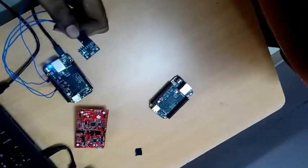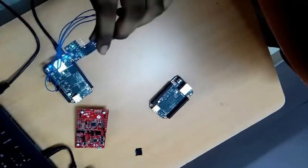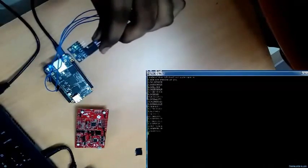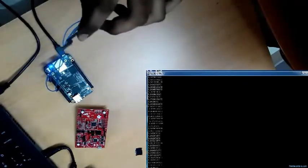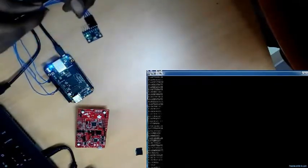Now we are going to run the code. When I change the angle of the gyro, the reading changes from positive to negative. When I go in the positive X direction, it shows positive. When I go on the other side — the negative direction — it shows a negative reading. Using this, we are going to stabilize the quadcopter.